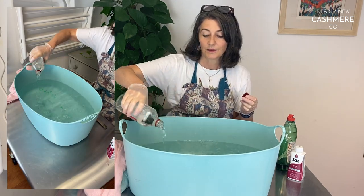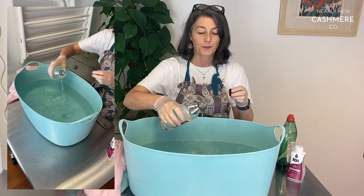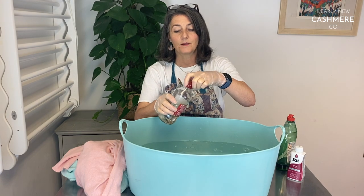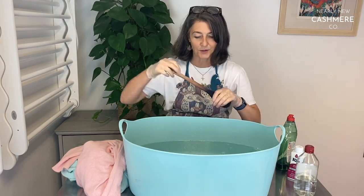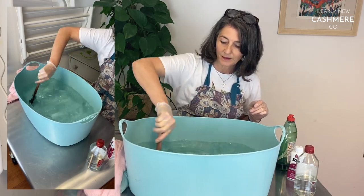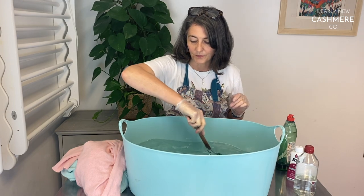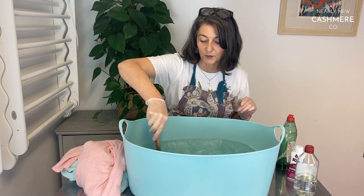I'm going for a roughly guess-a-cup approach, but I don't think it needs to be a scientifically exact quantity. It's all a little bit open to interpretation because the colour will depend on what your proportions are.